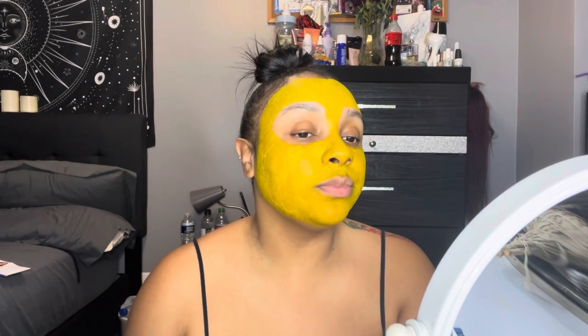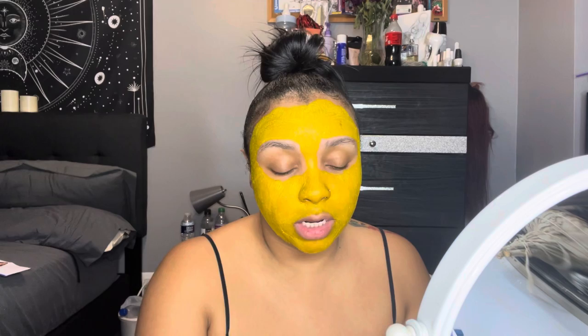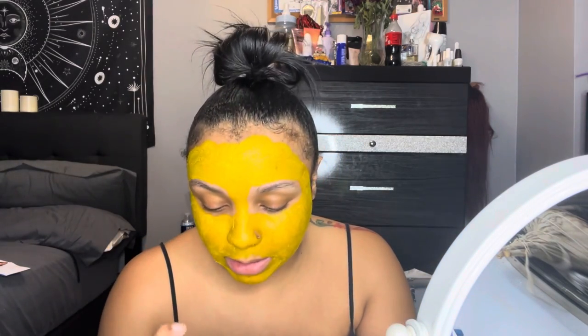I'm down to about like six minutes on my timer. I will say it just feels a little tight around here but other than that I don't even feel like anything is on my face. It doesn't itch or anything. It's a little tight but that's because it's going into my skin and starting to clean all the dirty stuff out. It smells natural — it smells like turmeric, if you think turmeric has a smell to it. I did get a little bit on my finger but not much.